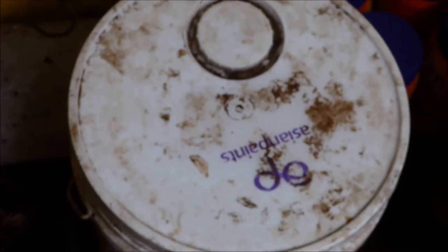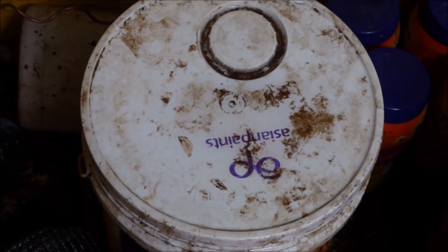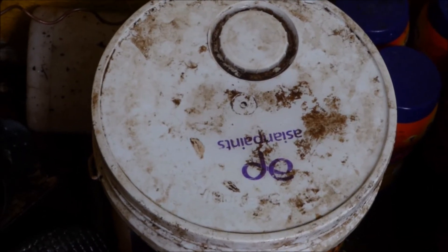I have closed the lid. I hope you will find this demo convincing enough to start making your own fruit enzyme for cleaning purposes at home.